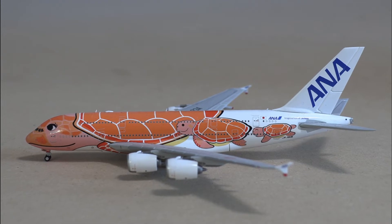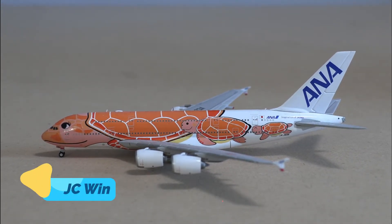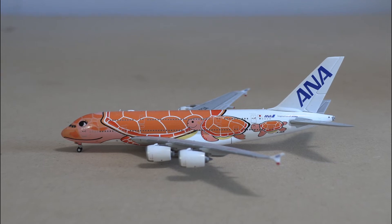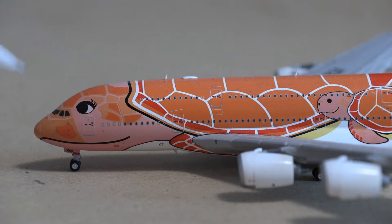We are going to be starting off the review portion of these models with the JC Wings ANA Airbus A380 in the Flying Hanu livery. This is more of a review of which makes a better brand of the Airbus A380, and we will be starting off with JC Wings.